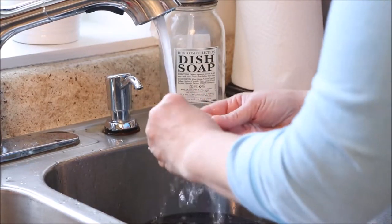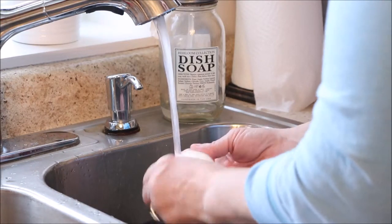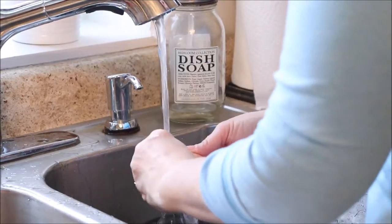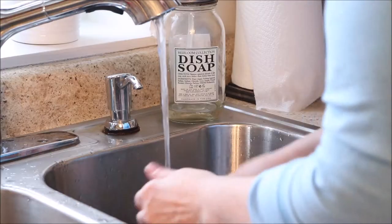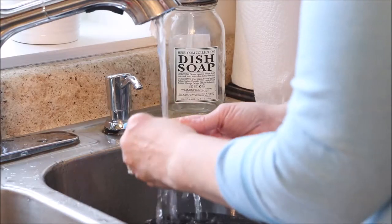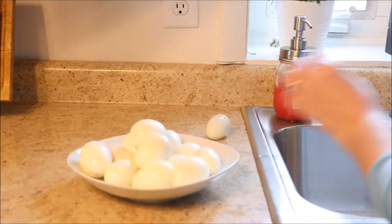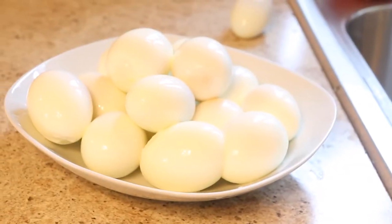The other trick is to peel them under cold running water. Remember a couple years ago they had that little gadget that you stuck on your faucet and the cold water peeled the egg for you? There's a lot of truth in that because the cold water shrinks the egg back away from the shell, and then the water goes in through the shell and pulls the shell away from the egg, helping peel it.